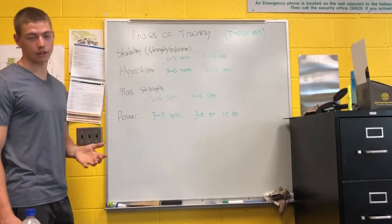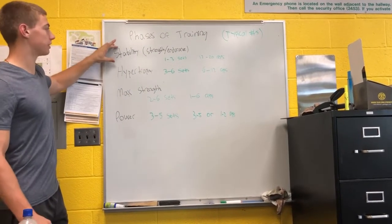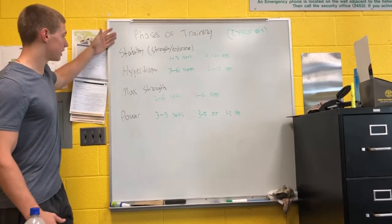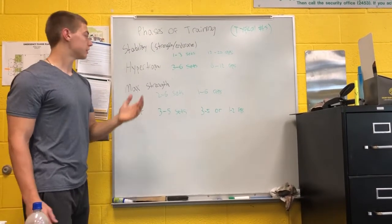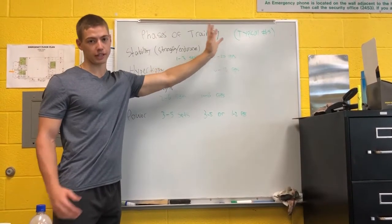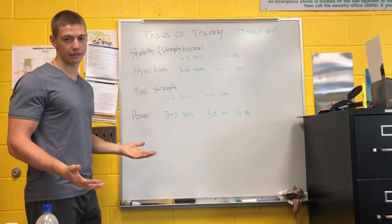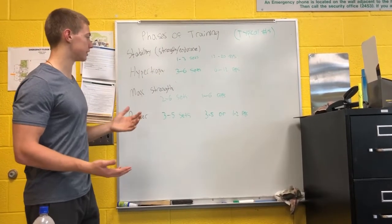Moving on to hypertrophy: as you move down the phases of training, you don't want to completely forget about the last one. Even all the way down to power, as you move down the phases, you should continue to incorporate each of these phases but just add one at a time. Hypertrophy is three to six sets, six to 12 reps. These are the typical initial prescription numbers when an individual starts working out. Everyone has their own programming, but this is typically what you'd prescribe a newbie going into each of these phases.